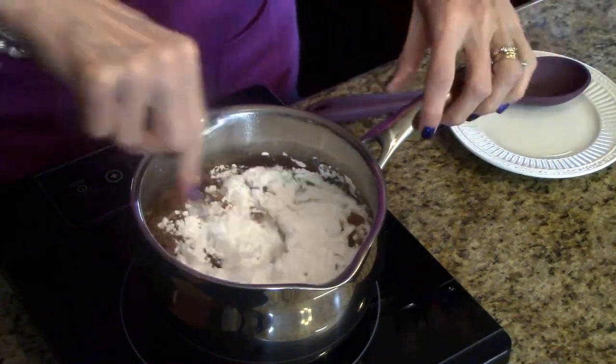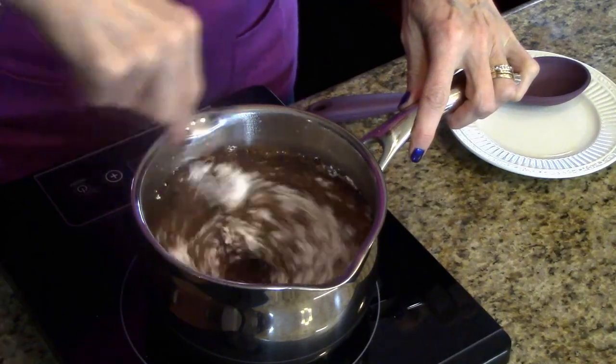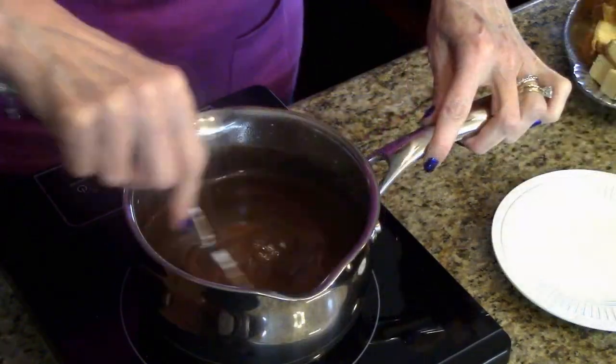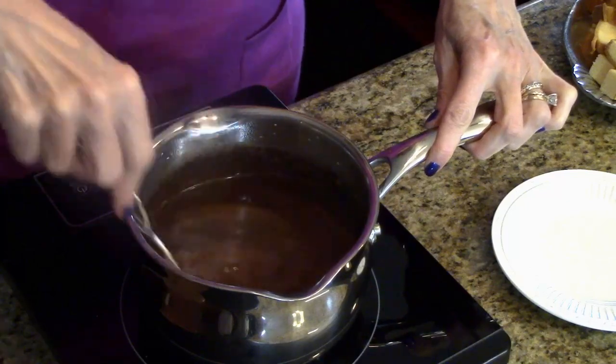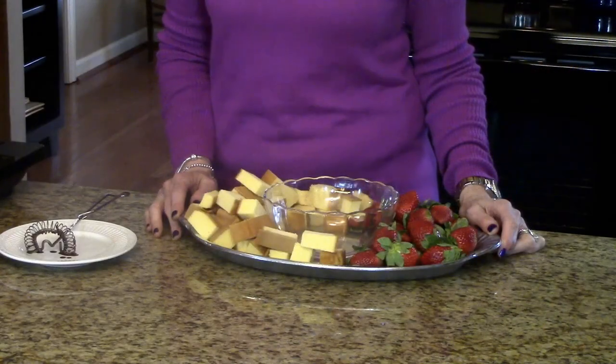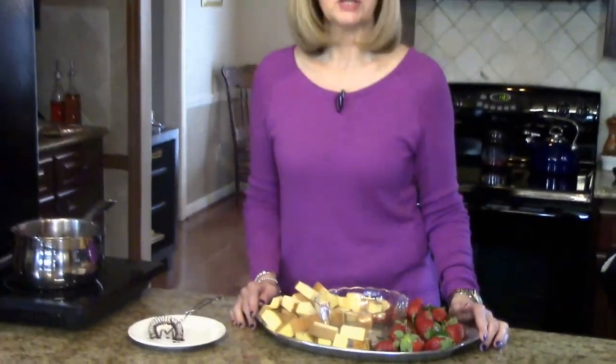I'm just going to whisk this until it's all smooth. All of my ingredients have been incorporated and now I'm ready to serve. I'm going to serve this with strawberries and pound cake cubes. You could serve it with marshmallows, orange segments, sliced bananas — whatever you like to put into chocolate would be great with this.